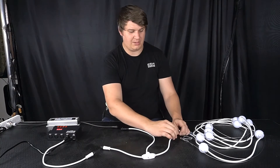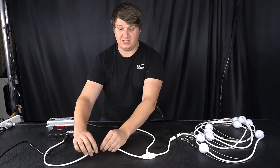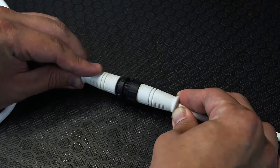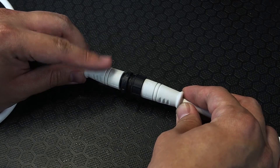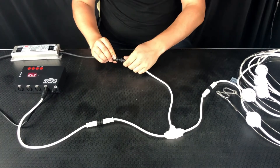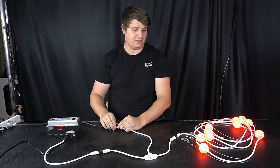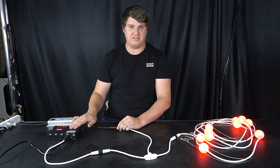First things first, I'm going to connect my T-cable to the light, then into the DMX. There are arrows that line up as well, which you may not be able to see, and then we're going to connect the power supply in the bottom. The lights will come on automatically as I've already got them set to address 1 and this is outputting red.